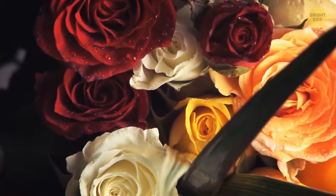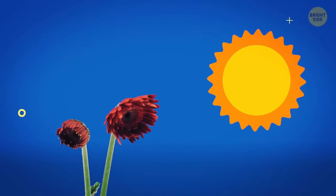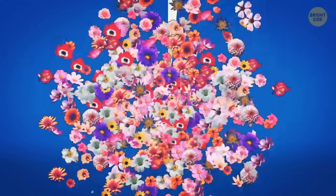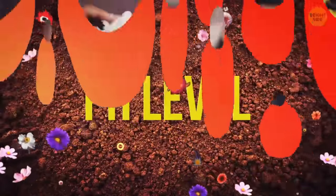Flowers have different colors because of the color pigments they contain. But there are other factors — for example, the amount of light they receive while growing, or the temperature of the environment around them. Even the pH level of the soil can have an impact on flowers' coloration.